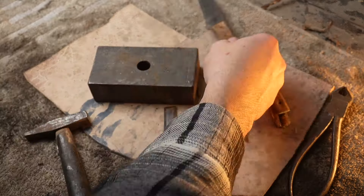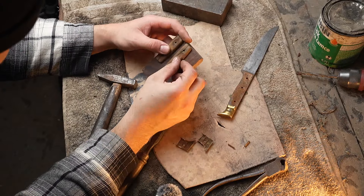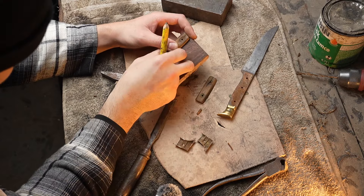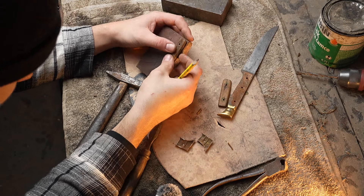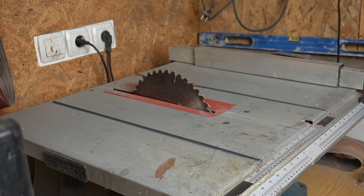Sheet brass bends easily, so bolsters can lose their original shape. Another problem is you can't grind them much — if you do, you can make them too thin or even grind a hole in them, which was a concern of mine during this project. After taking all the wood off — which was beech wood — I picked nice Turkish walnut wood for the handle.